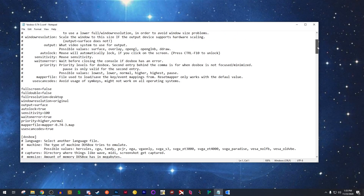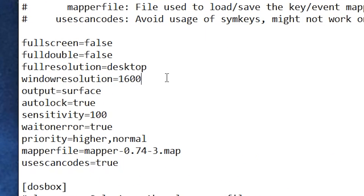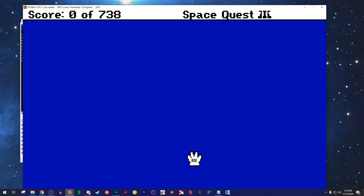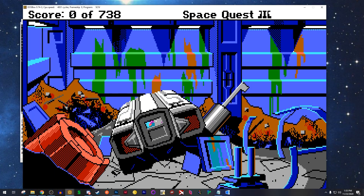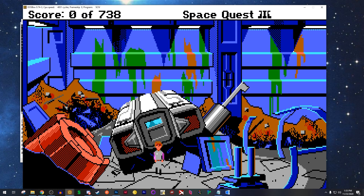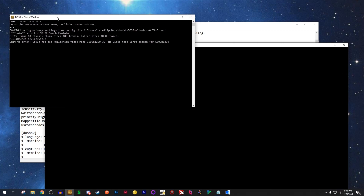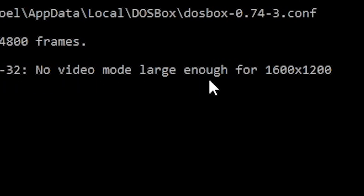Yowza! At least this means that if we tell DOSBox to output its display in a resolution of 1600x1200, and select a renderer that doesn't blur the image — so piss off OpenGL if you please — we get a lovely, crisp, larger-than-life version of Space Quest III in the proper aspect ratio. The next problem though is my screen resolution isn't big enough to contain it, but running the game in full screen should solve that — except it just kills DOSBox stone dead. But that's on my end; if you have a display with the resolution that can cope with it, you'll be fine.